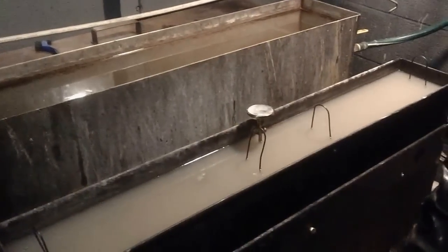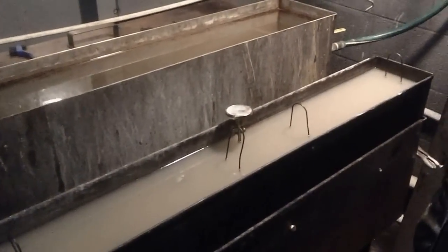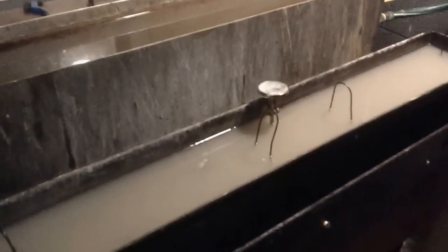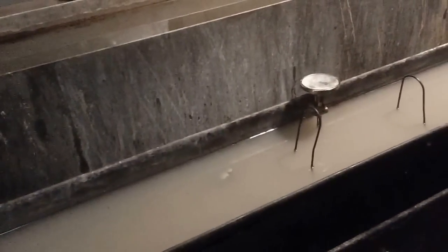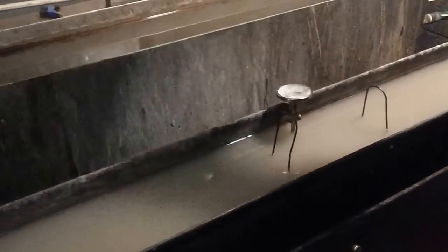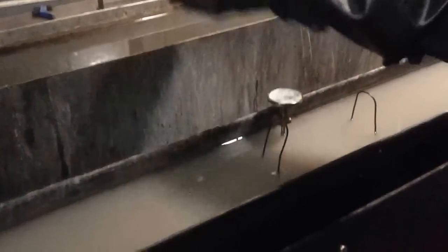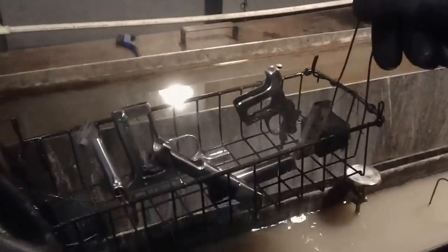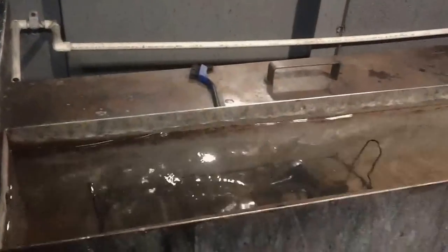Hey folks. So we've already done the cleaning solution, so the rust preventative has already been removed — that was in this tank right here. And what Scotty's going to do — sorry about the fans, but it's really hot in here and without those we'd die of heat exhaustion. Scotty, what's going to happen here? What's this step? Well, this is a cleaning solution — this is taking the rust preventative off. We're now ready to take it out of this tank and put it in a rinse tank, and then we'll go from the rinse tank into the bluing solution. So the guns are all polished up, rust preventative all off. This little tank right here, we'll give it a little shot.